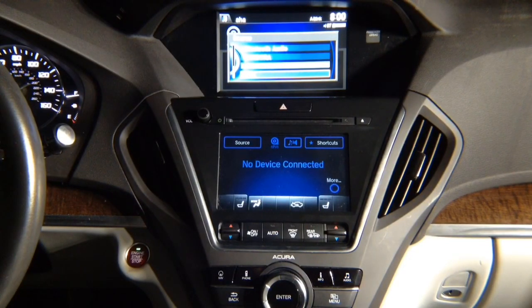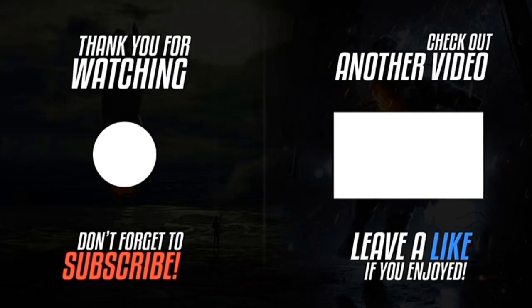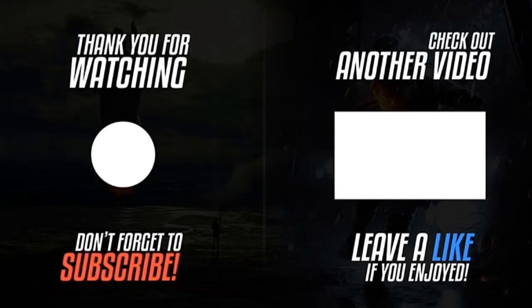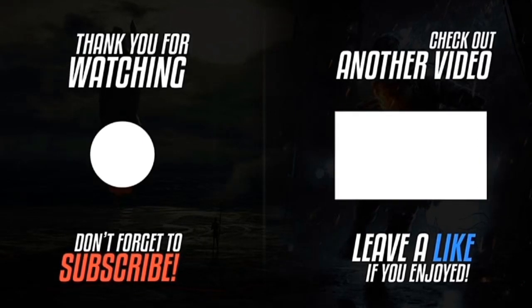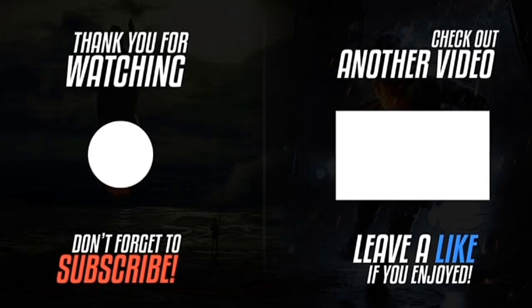Thank you for watching. Please click the logo on the left-hand side to subscribe — subscriptions work on smartphones, tablets, and computers. Please like the video, click the notification bell, and leave a comment. To watch another video, click the video on the right-hand side.